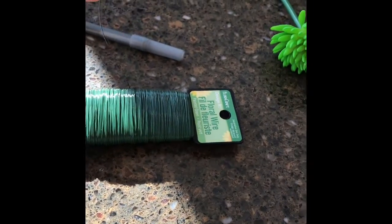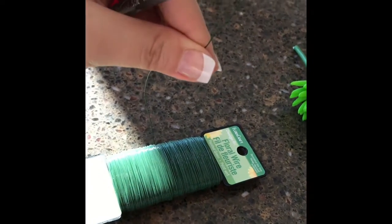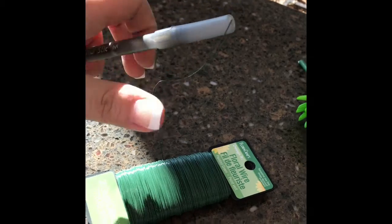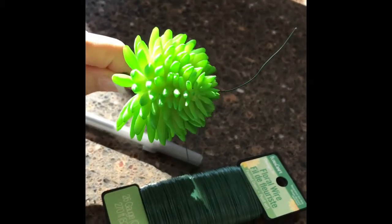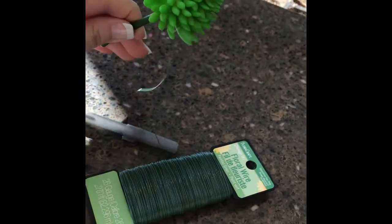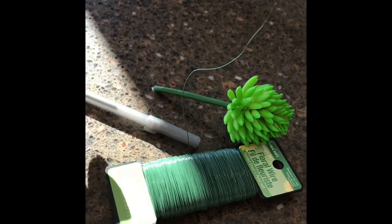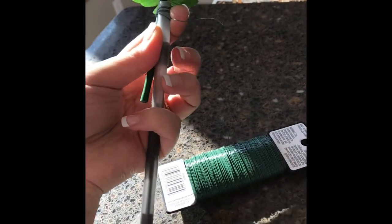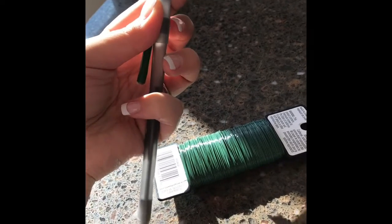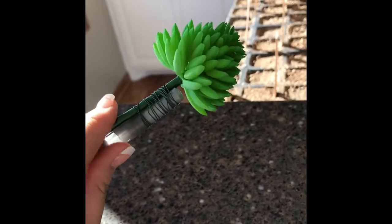So what I'm going to do is wrap this wire around this pen. I'll show you in a little bit what it's going to look like. I just started wrapping it and I will wrap it all the way to here. Ta-da! So I just wrapped it around the pen.